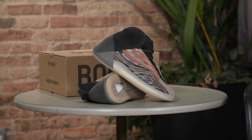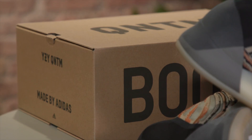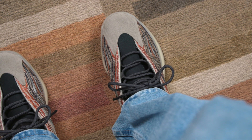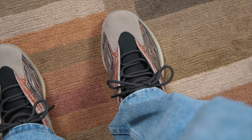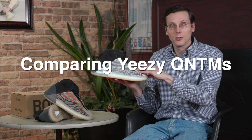Brad Hall here, and on today's show I've got a brand new shoe — it is the Yeezy Quantum in the flash orange colorway. I'm gonna tell you everything about this shoe, give you those good on-foot looks, and then a little bit later I will be comparing it to that original colorway of the Quantum.